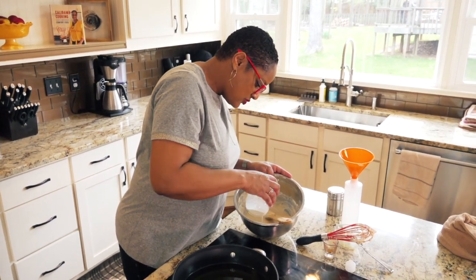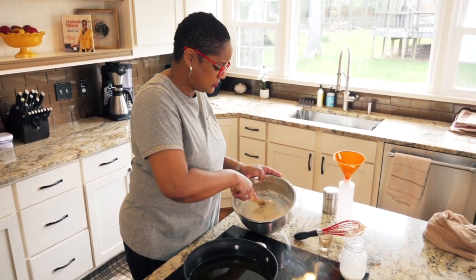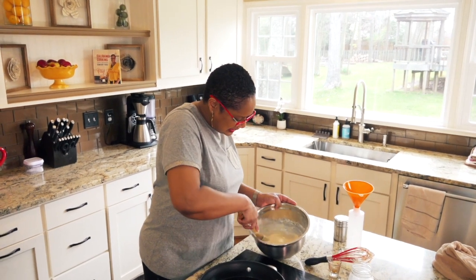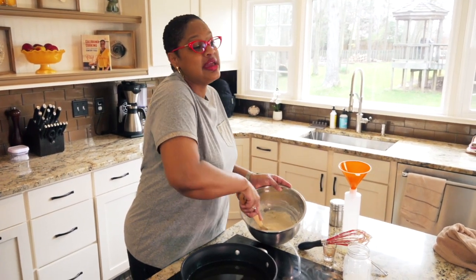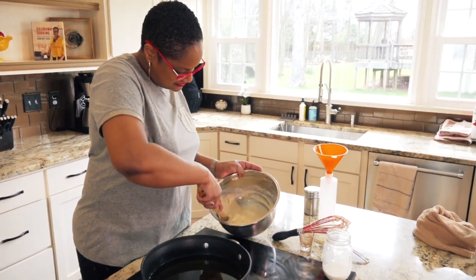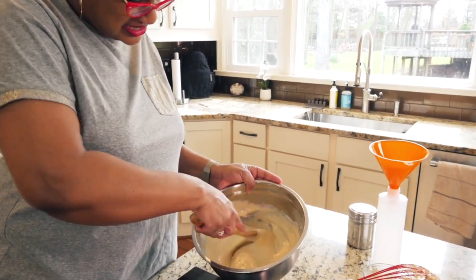We're going to use vegetable oil to fry these in. Any neutral oil is fine — you can use vegetable oil, peanut oil, canola oil. I'm using vegetable oil today because it just makes sense. See how nice our batter looks here? Isn't that lovely? It's like pancake mix.